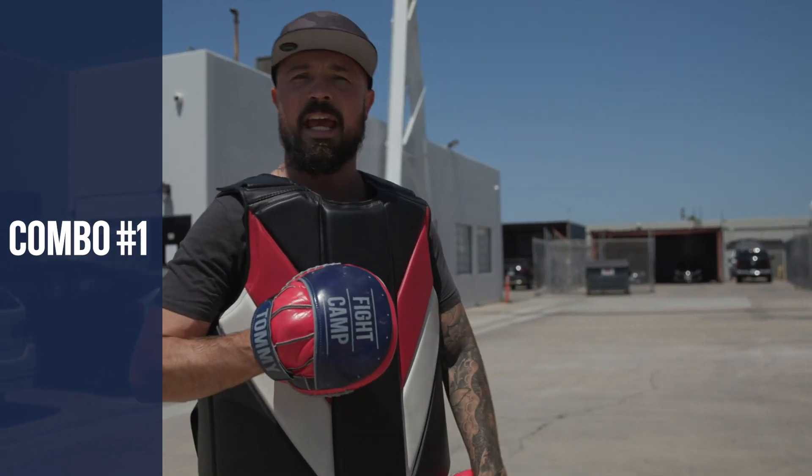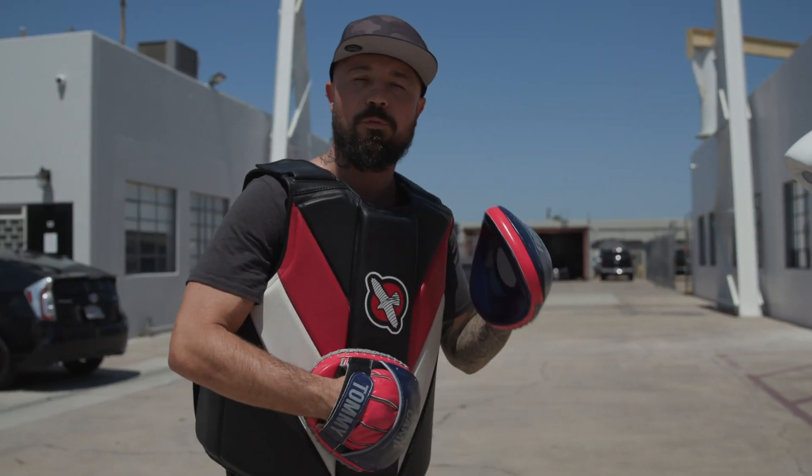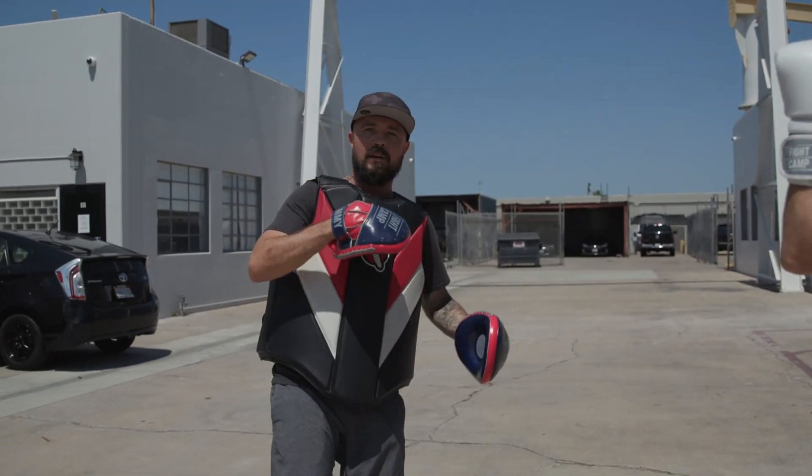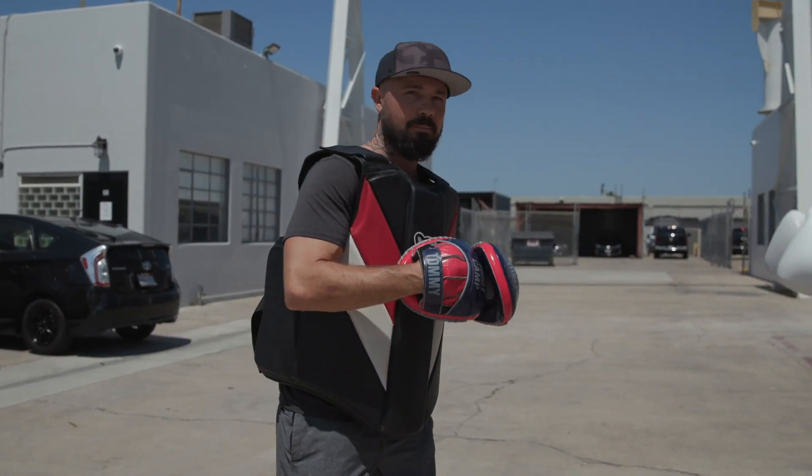Combination one — I call this an educated left hand. We're going to throw four lead hand punches in a row. The combination is: one, three, five to the body, three to the head.